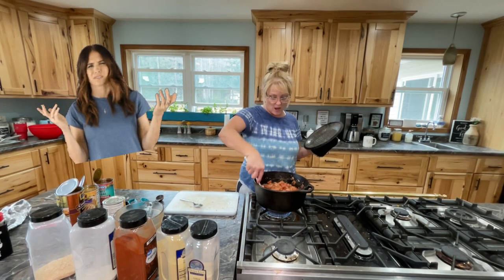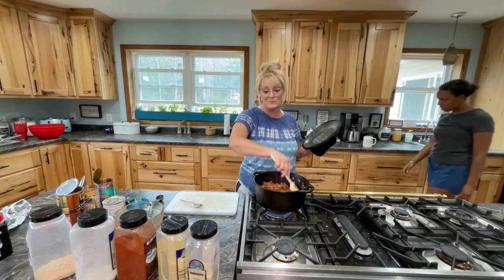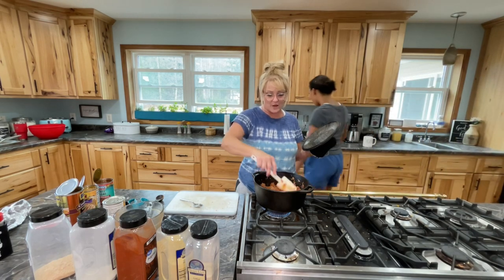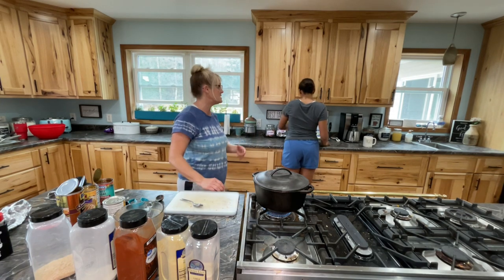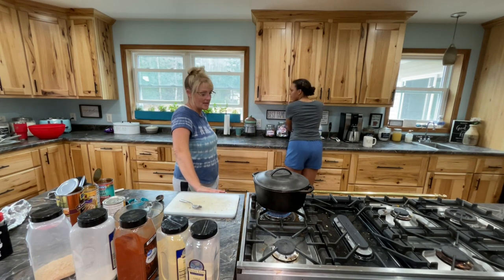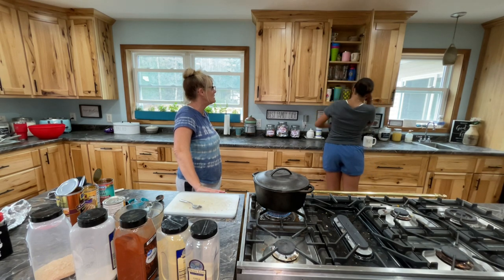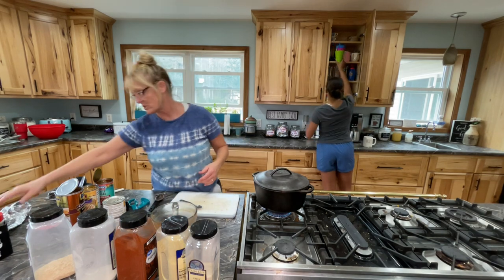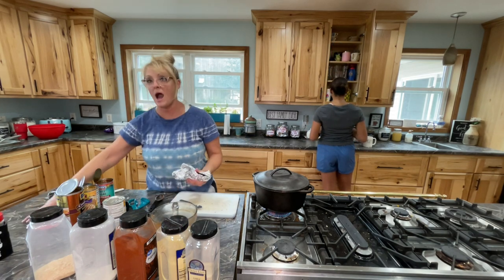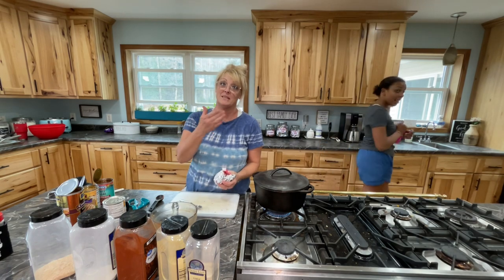My goal is to completely clean my fridge out and start using my canning stock because I keep forgetting it's down there. What if I added potatoes to this? I found potatoes! What about corn — do you think corn would be good? I'm gonna clean my mess up and then come back when this is done and add the beans to it.